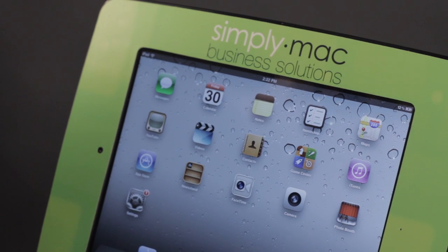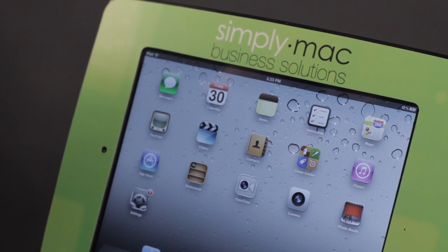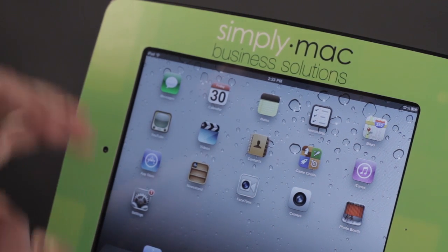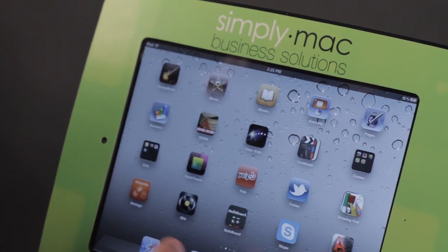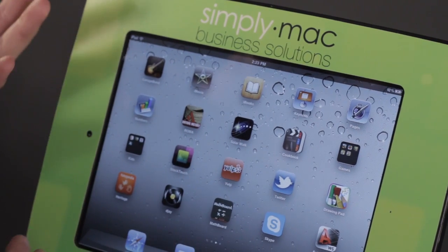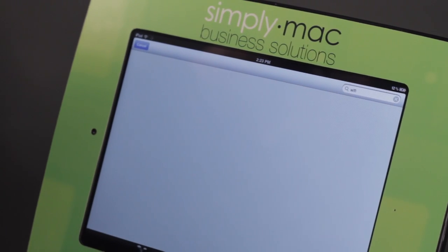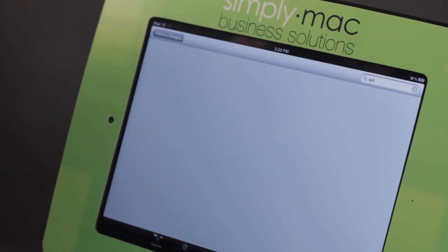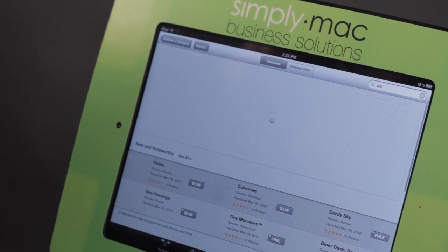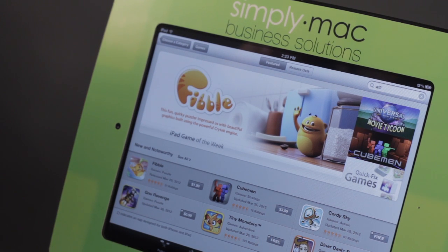If you do have that Wi-Fi hotspot, you can hook up computers or other devices like Android phones. And if they're all on the same network, you can also use gaming applications to play against each other on the same network. There are several of them in the App Store — just go to App Store, look under Categories, and look under Games. You'll find several applications that can use a Wi-Fi network to play against each other on different devices.